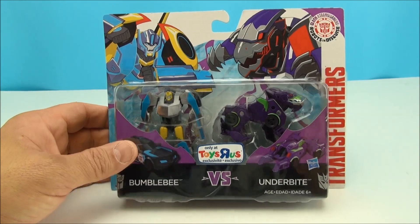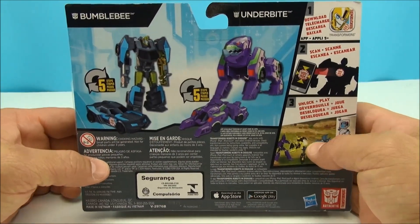We have ourselves Bumblebee, we have ourselves Underbite. Very cool, a little two-pack — they're both re-decos.